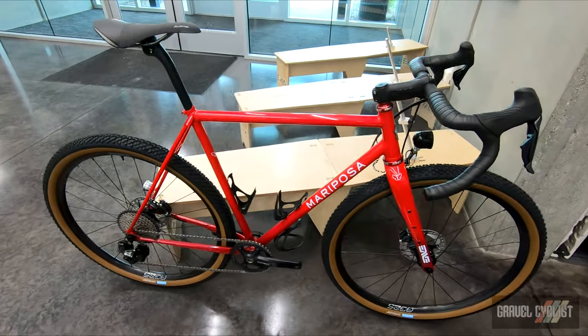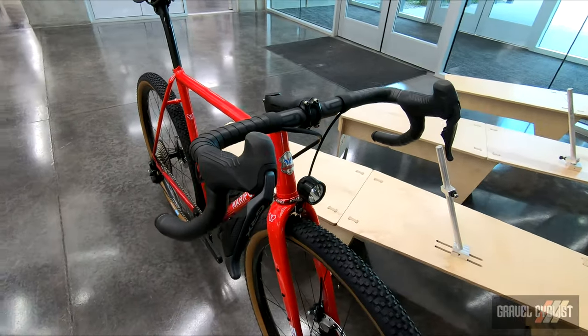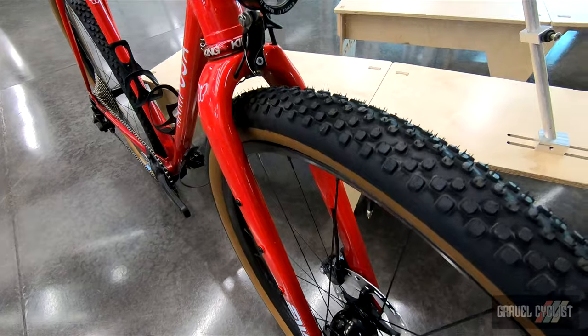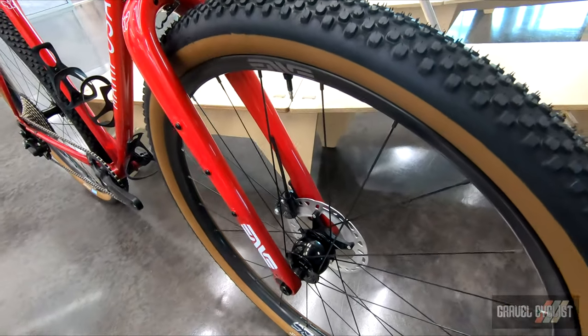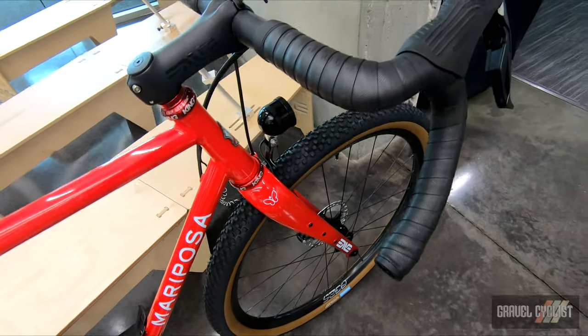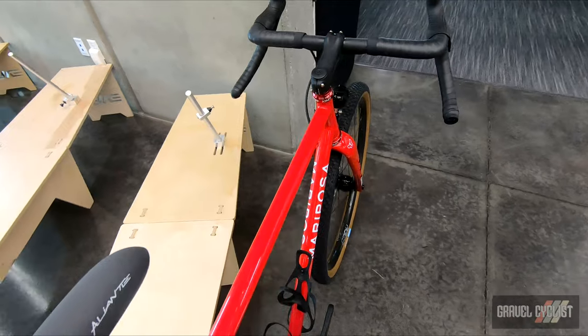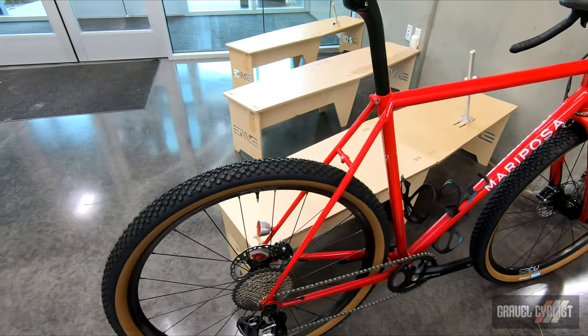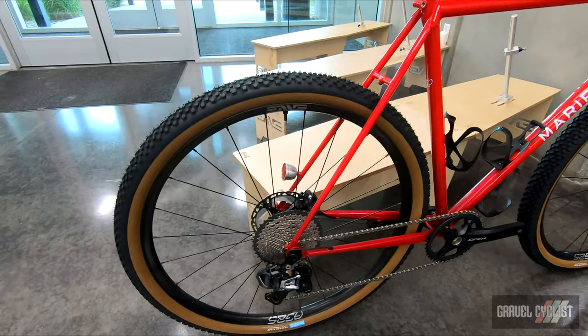Mariposa Bicycles of Toronto, Canada. Check them out at mariposabicycles.ca. Founded in 1969, Mariposa continues to be a family-run business specializing in lugged and fillet-brazed steel frames. The building technique hasn't changed over the years but the materials are now available for a lighter and better riding frame.